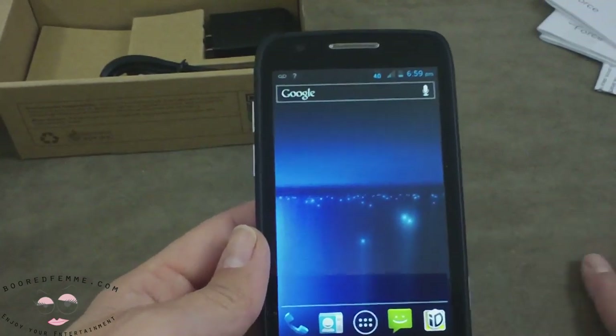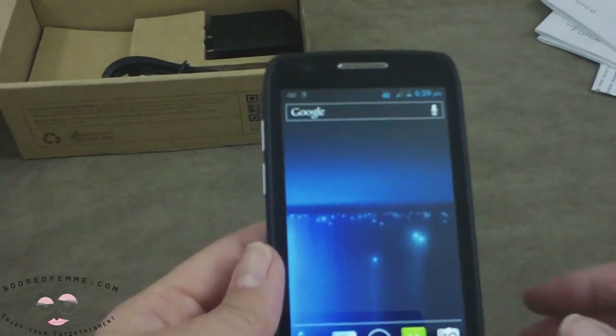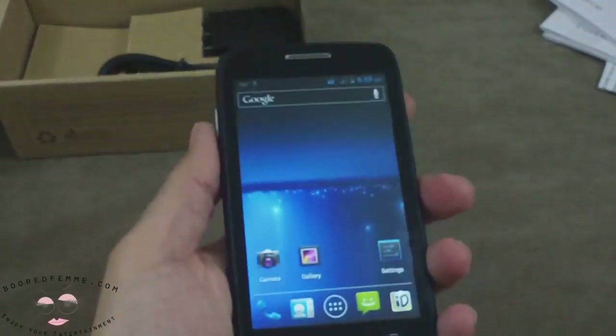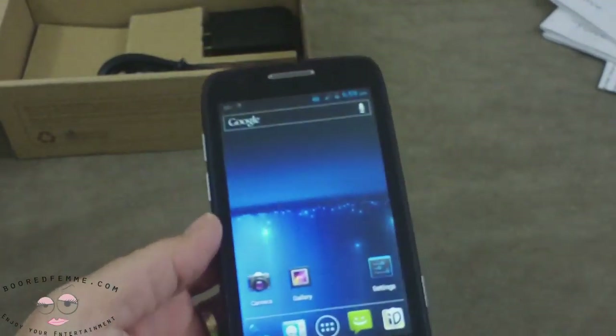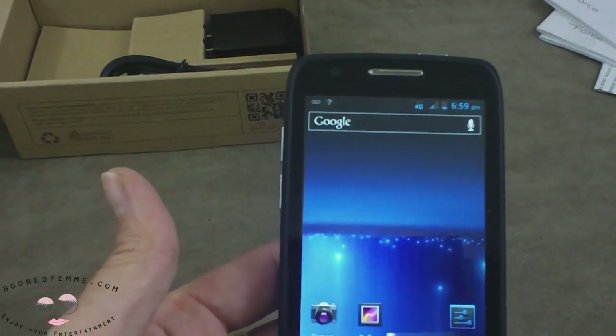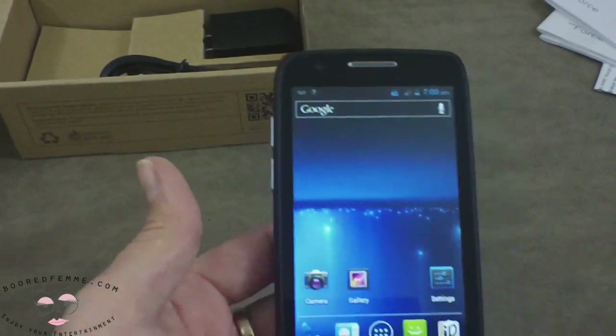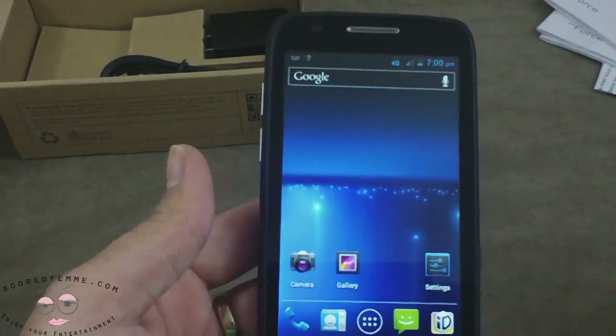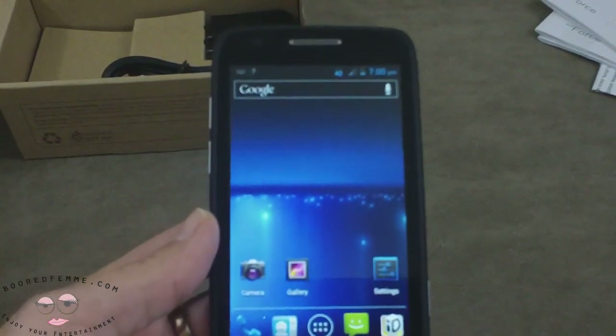This does have a 1.5 GHz Qualcomm processor, so it seems very responsive. It's a very easy phone, comfortable to use and hold, and it's only $49.99 — and better yet, it's an LTE 4G phone. So browsing speed is there, and it's only $49.99 with a two-year contract.